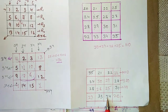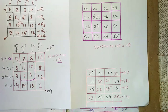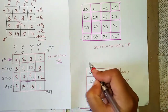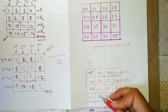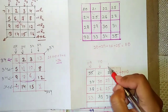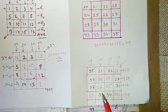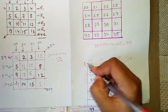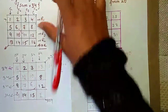Continuing the row checks — each row sums to 110. Now checking columns: 35 + 24 + 28 + 23 and the rest below also sum to 110. All remaining columns also give 110. Finally, checking both diagonals: adding the diagonal elements gives 110 for both. So the magic square starting from 20 is complete and verified with sum 110 throughout.